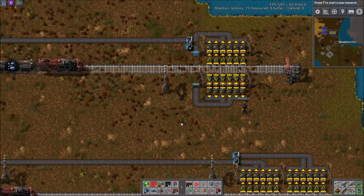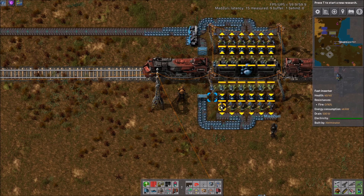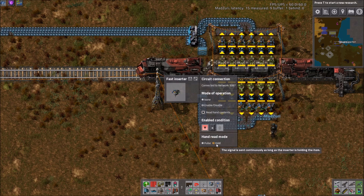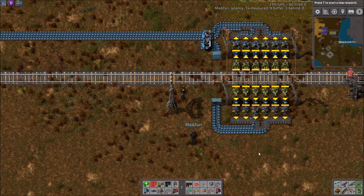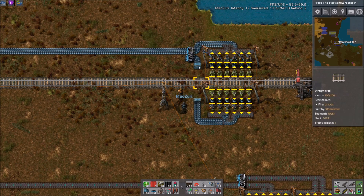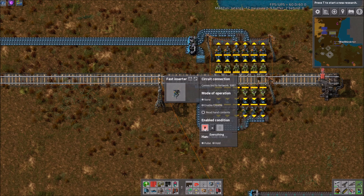I like to use a fast inserter, and you literally click everything once: enable, disable, read hand contents, everything equals zero, and hold. You just link these six together, and you've got yourself about half a belt. So you take two sides of a wagon for one blue belt. I think it's pretty simple — it took me a lot to figure it out, though.